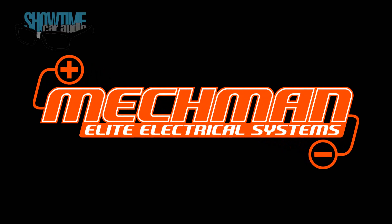Hey guys, Ed Lester from Showtime Car Audio. I'm here at Mechman Alternators Headquarters. We're doing a load test on a new alternator. Check this out.